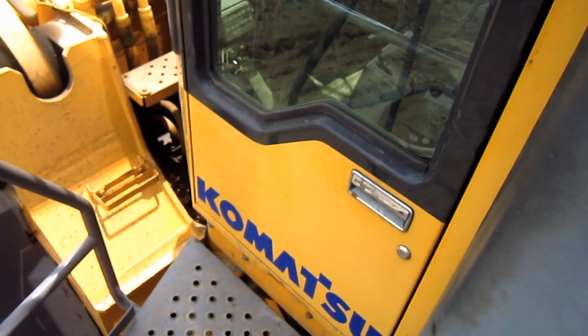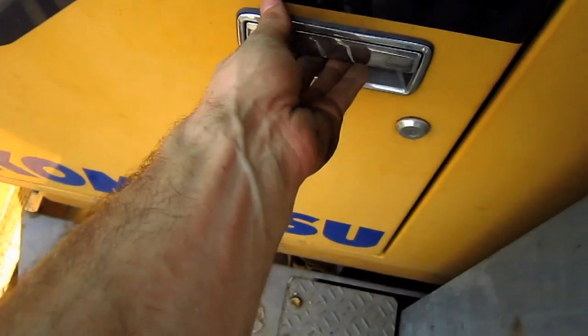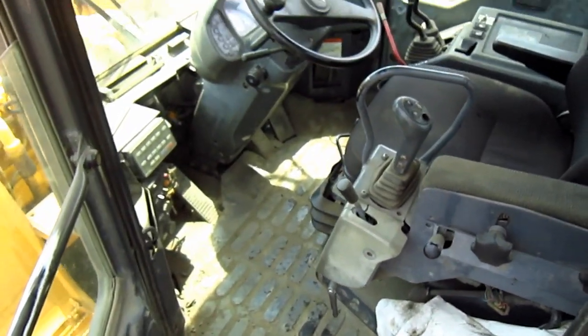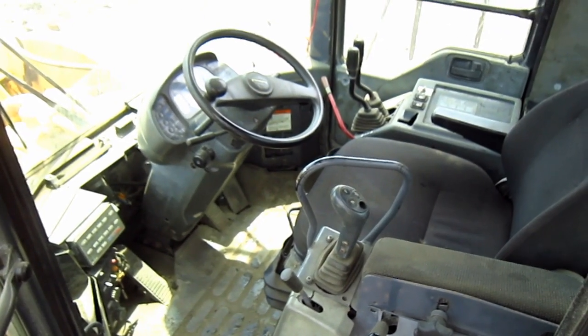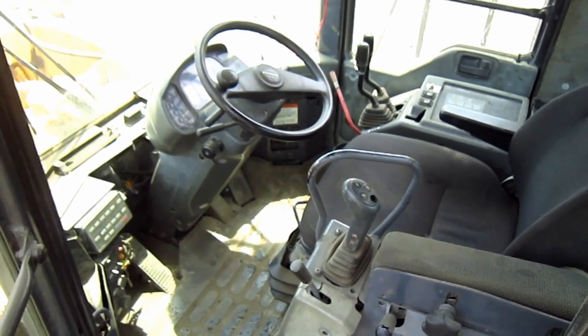Now, let's go inside and check out the operator's cab. From here, you can get a good overview inside the operator's cab of the WA900-3. Let's take a look at what some of the controls do.